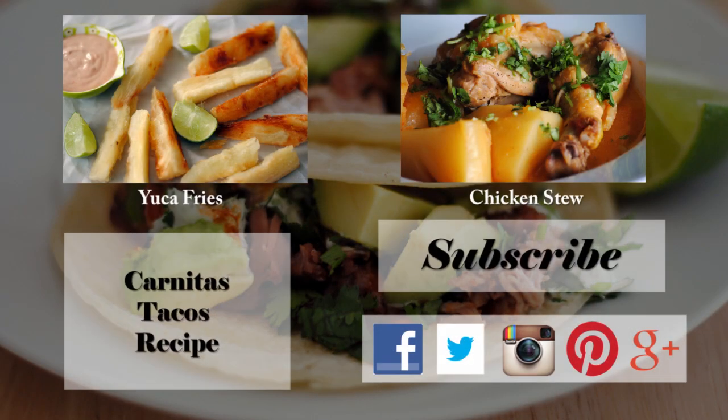If you enjoyed this video and this recipe, please give it a thumbs up and subscribe to this channel. To check out the recipe, you can click on carnitas tacos recipe. Don't forget that you can follow me on Facebook, Twitter, Instagram, Pinterest, and Google+. Thanks everybody for watching, and I hope to see you next time. Bye-bye and buen provecho.